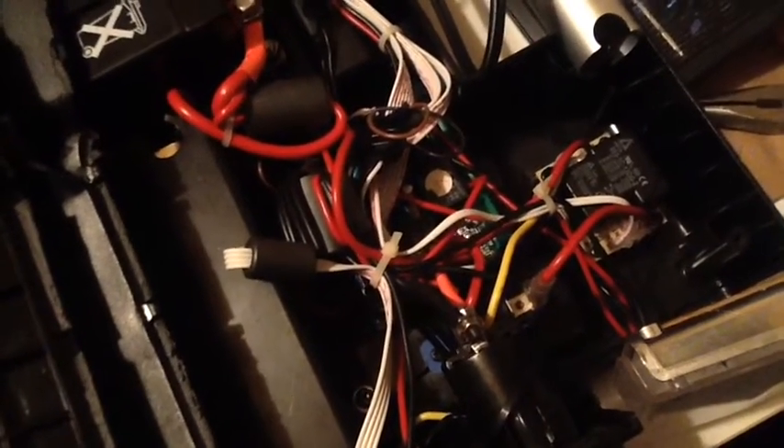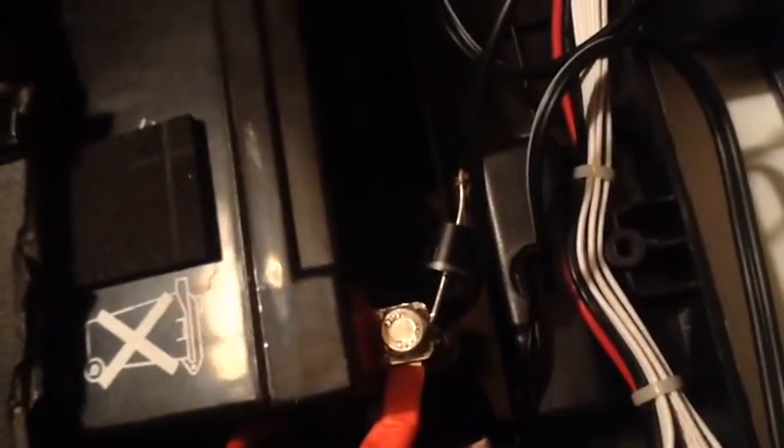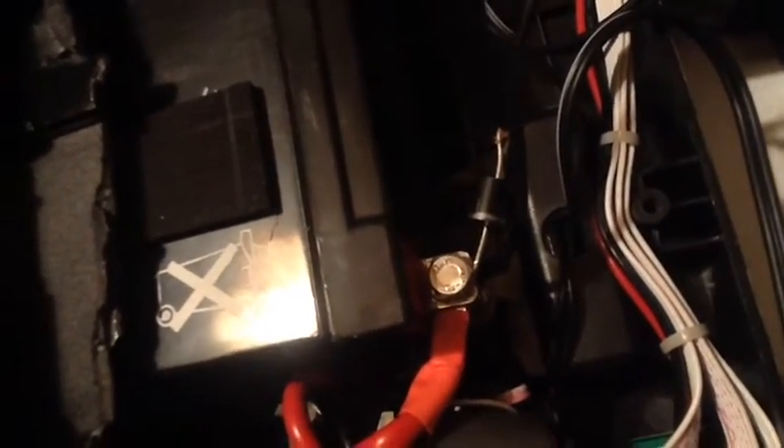So what I decided to do was bypass it — I wired the solar panel straight to the battery terminals. It's only 5 watts so it's not going to do a ton of damage to the battery given the low output.